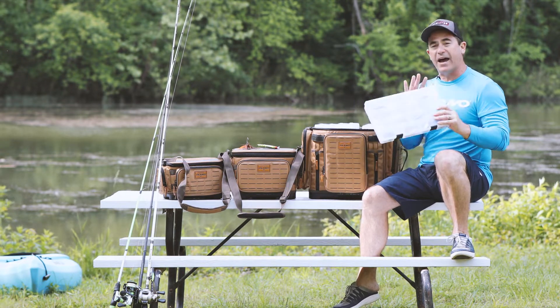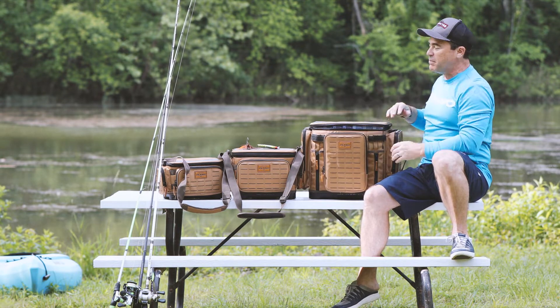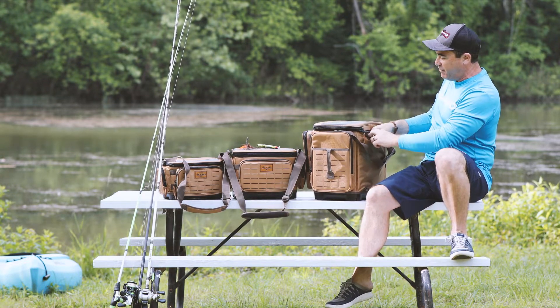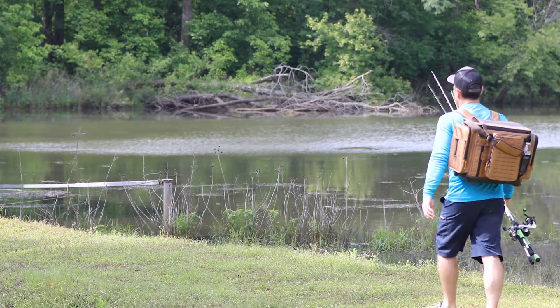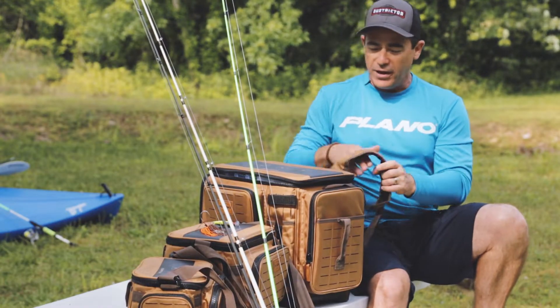It's the standard 3700 size and you can load all kinds of tackle — from crankbaits to terminal tackle, anything you need in this big XL series. Another cool feature is it's got a series of backpack straps built right into the back. You can pull these out, clip them onto the back of the bag, and this thing is ready to go.